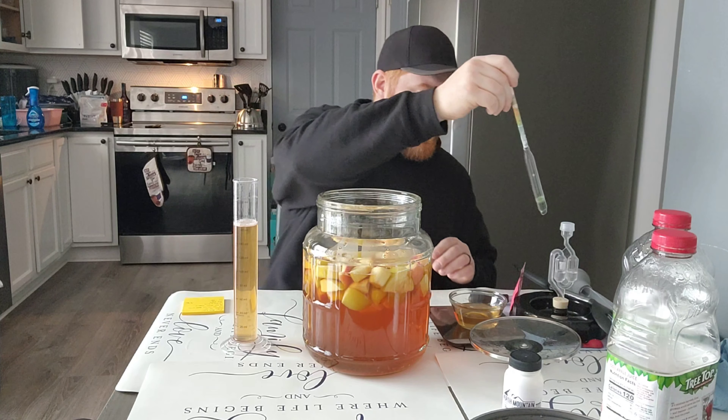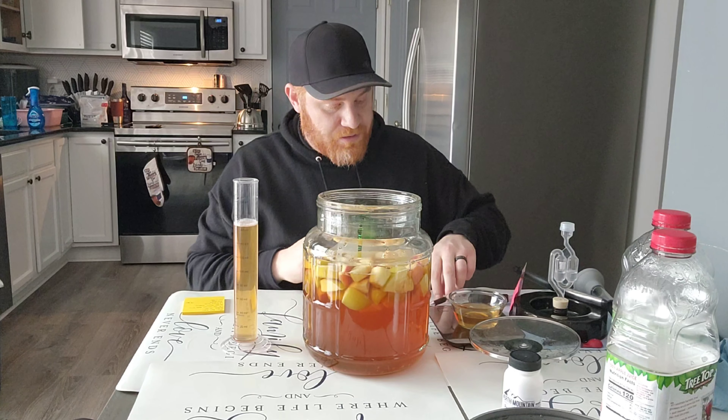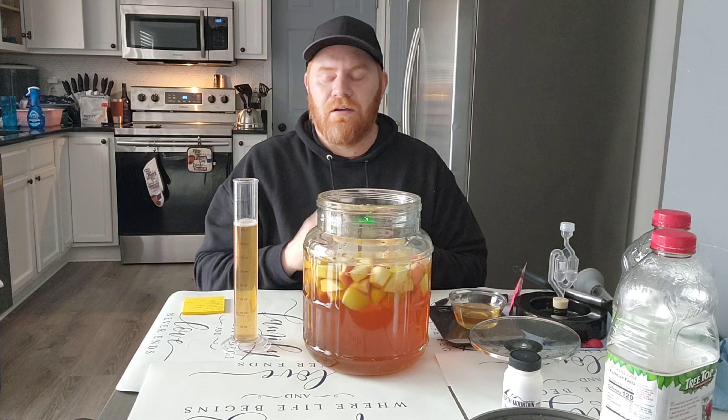The added apples for sure gave it more of a boost. Like I said, I had two Granny Smith apples, a Pink Lady, and a Honeycrisp.